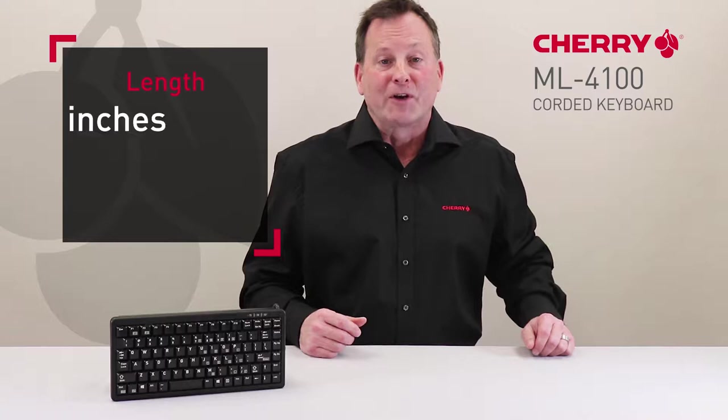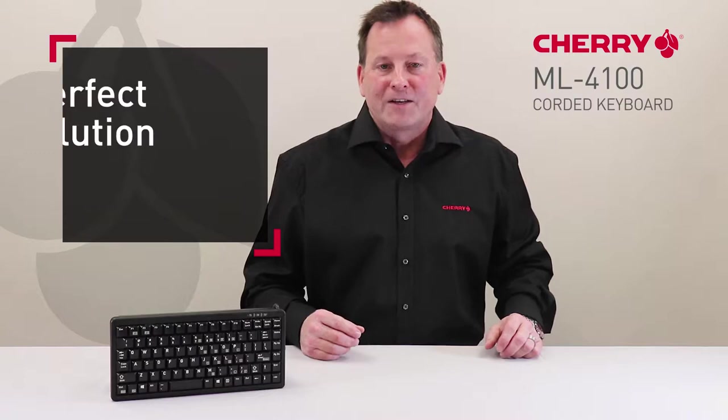Hi, Jan here for Cherry Americas with a look at our ML4100 Compact Computer Keyboard. Just over 11 inches in length and only 14 ounces, this durable, ultra-slim, lightweight keyboard is the perfect solution for users with limited space.